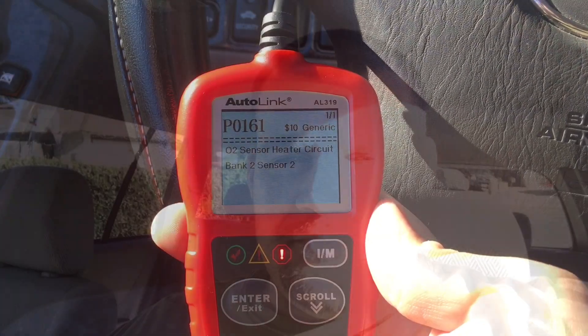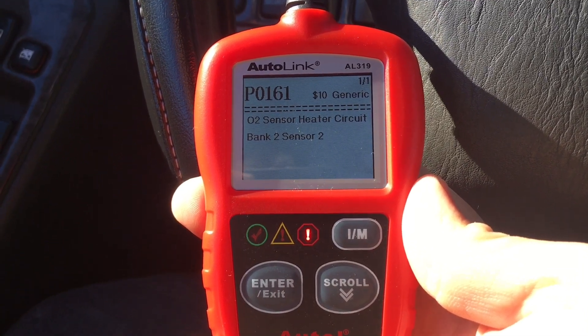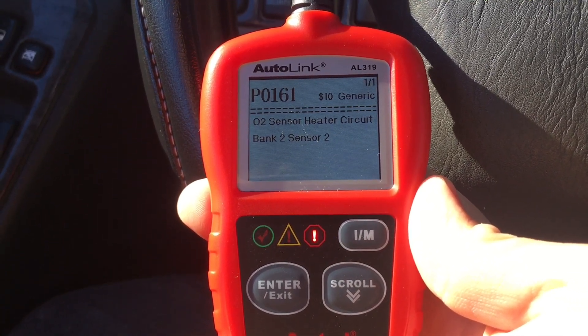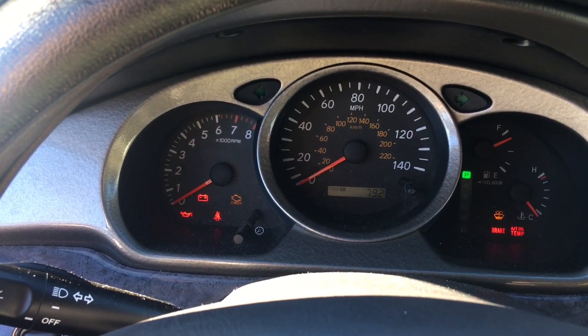How's it going everyone? Today we're going to be working on my Highlander. I have a P0161 code — O2 sensor heater circuit, bank 2, sensor 2. And when you start it, it throws a check engine light.